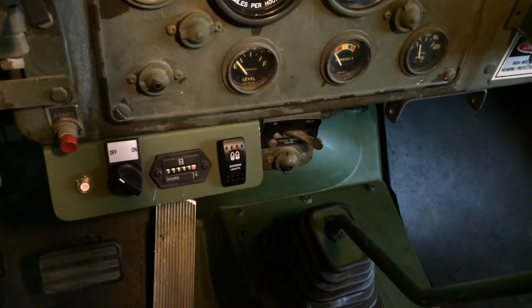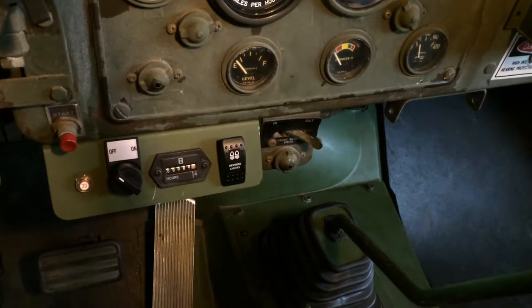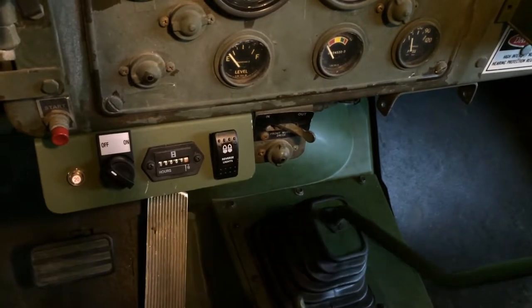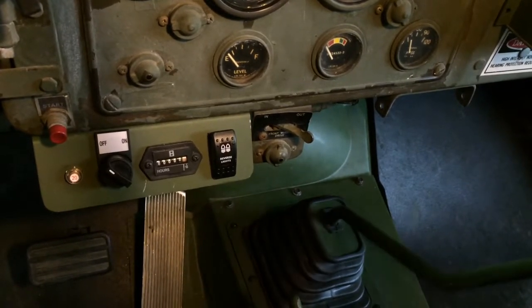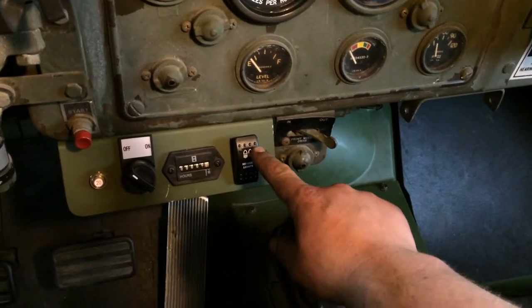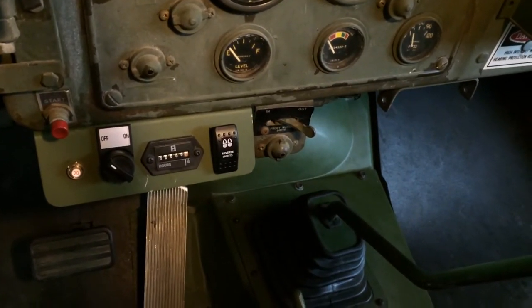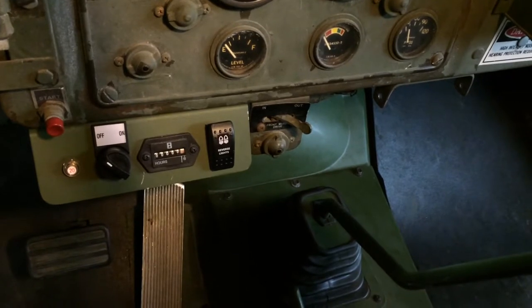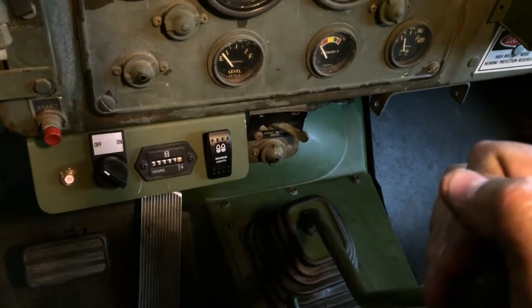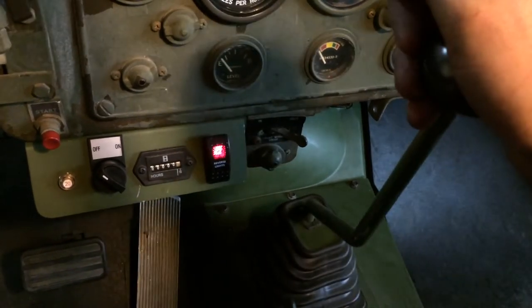I've just finished installing the automatic reverse light from P-Shooter, where you cut off part of the shaft that comes out the back of the transmission on the shifter, and it has a little ball switch. The funny thing is I already have a way of turning on my reverse lights, but since it's just wired together, if I shift into reverse, it turns on the light for me automatically. That's pretty fun.